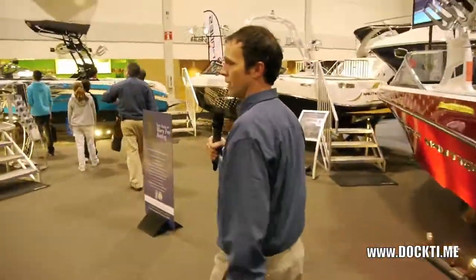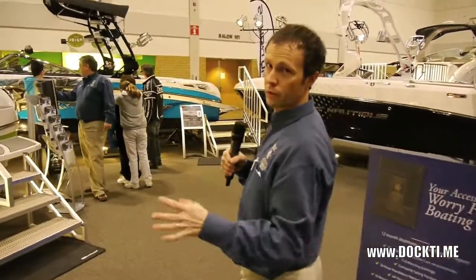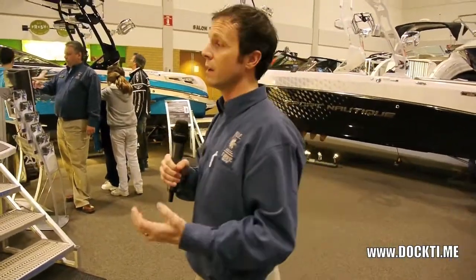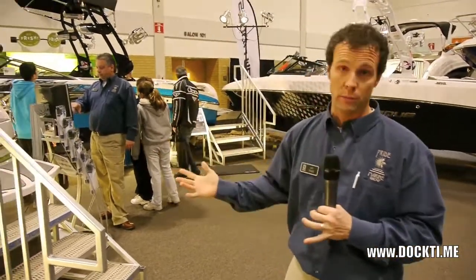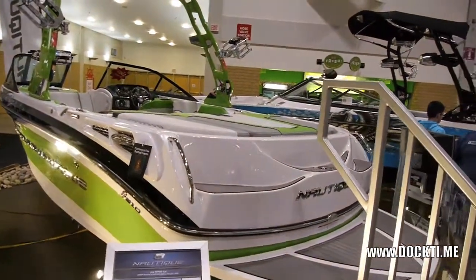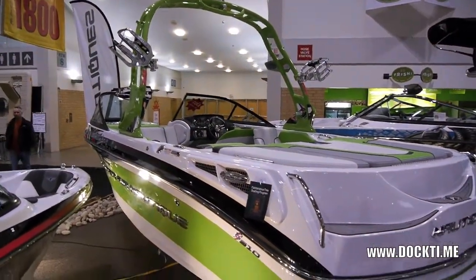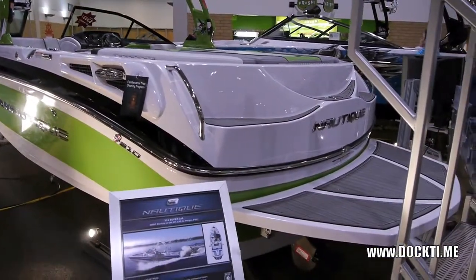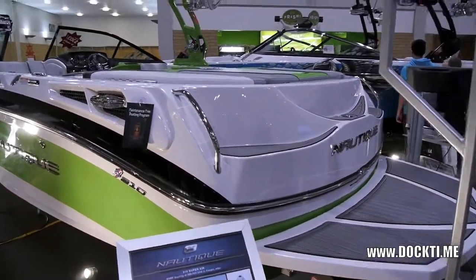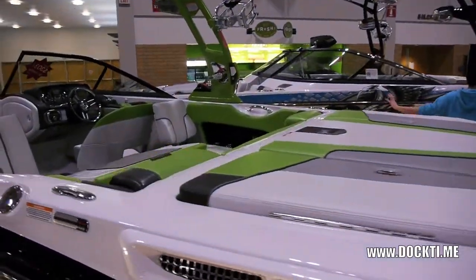Next boat in the lineup: we have the 210. The 210 is again a V-Drive, the same as the 200V. The big difference is the 210 was effectively designed for wakeboarding and wakeboarding only. You can still do tubing and all sorts of other fun stuff, but the 200V does deliver a better slalom wake if that is what you're trying to do. In the case of the 210, you have three tanks: one centre-mounted tank and two rear tanks, and that allows you to weight the boat down, increasing the size of the wake and giving riders tons of pop.